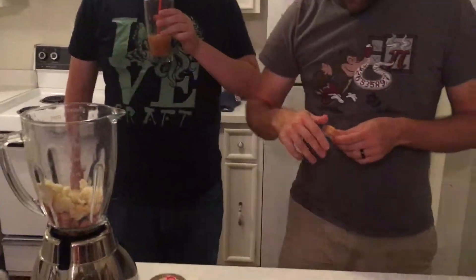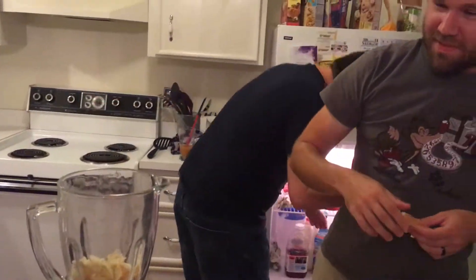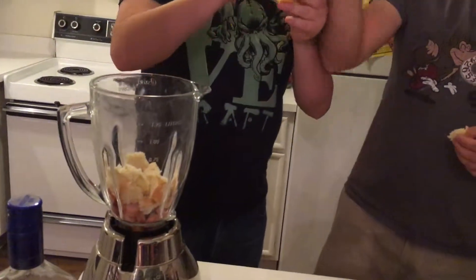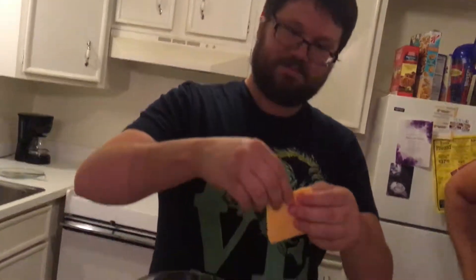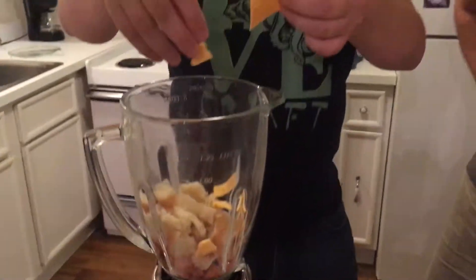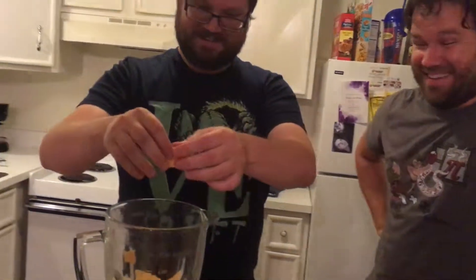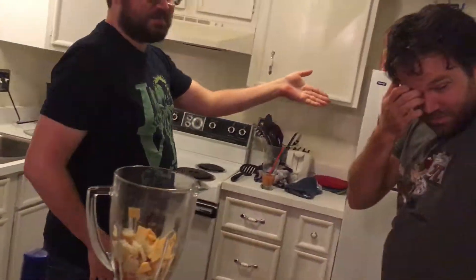Do you have any cheese? Can we add some? I don't like my hot dog with cheese. Here's the cheese - that's a good American single. Rip it up, gonna put some cheese in here. It's an Oscar Mayer. It's always good to add some cheese with your hot dog. Let's see how this turns out, because believe it or not, we've never tried this before.